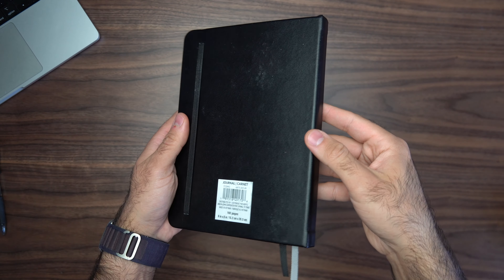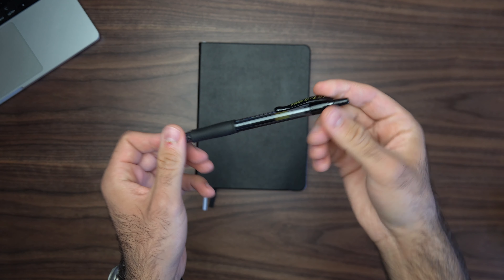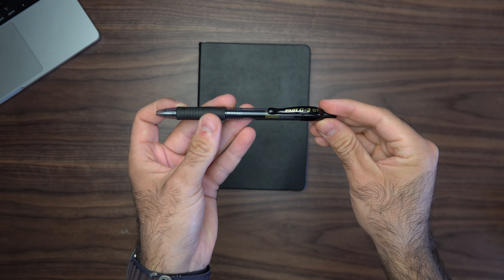My last everyday carry item — and probably the most important — is my notebook. I write down everything I need to get done, my thoughts on the day, and how the day went. I get a new one every year because it helps me achieve my goals. Without it my brain would be a mess. My favorite pen of all time is the Pilot G2 07 — I've tried so many pens but this one feels like it makes me write better than anything else. I remember loving it back in high school and I found my way back to it.